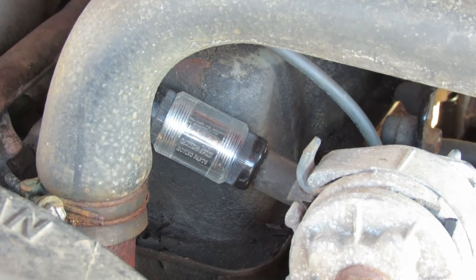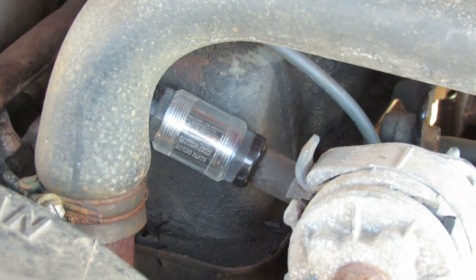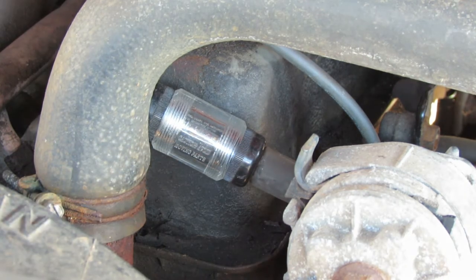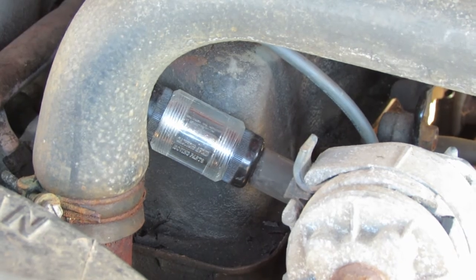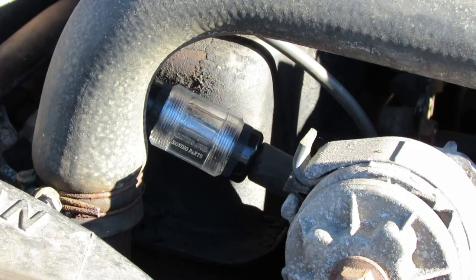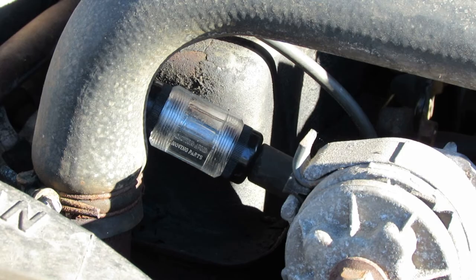We got everything plugged in, reinstalled, and back together — double-checked everything. I went ahead and plugged the inline tester in with spark plug number one. Let's just turn it over and see what happens. Now that I know it's getting spark, I'm going to take this inline spark tester out and put some fresh gas in the tank and work on this thing a little to see if we can get it to start up.